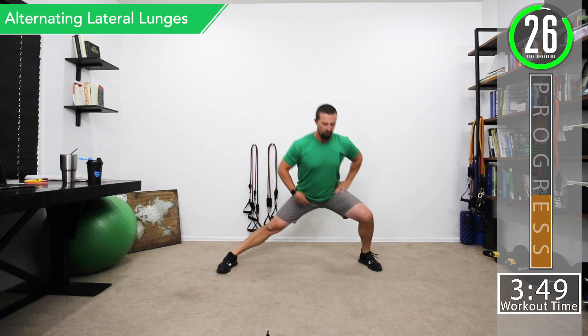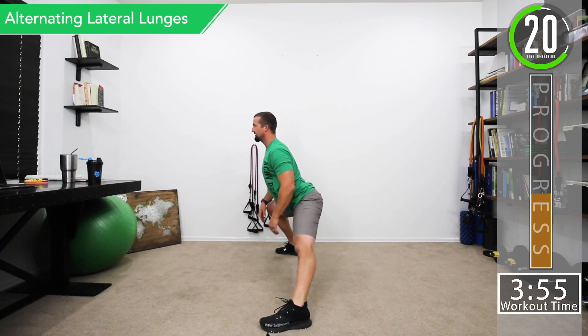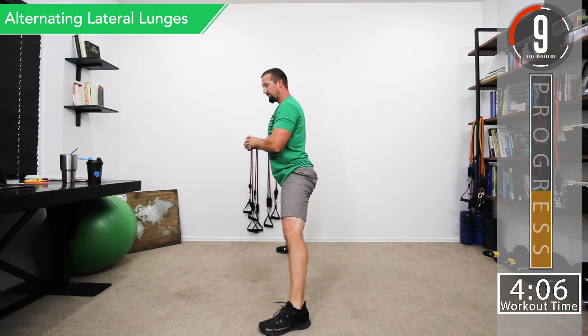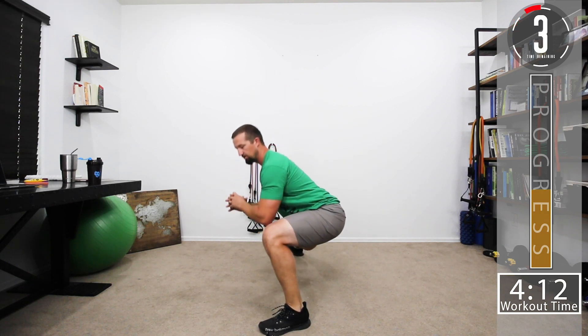Our next move is an alternating lateral lunge. Get a nice wide stance and go from one side to the other. Keep a nice straight back — you're hinging at the hips and bending the knee. Your back should not be bent; we're not going down rounded, we're staying nice and straight. Try to go a little deeper each time. If you can't do these, just take a wider-than-shoulder-width squat stance and work up to it.